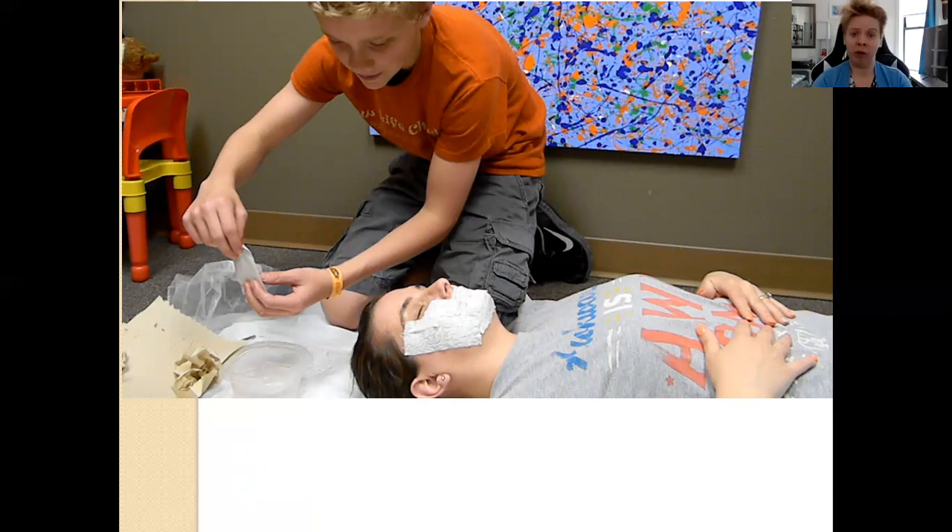He is in charge of taking care of her, being very gentle and reassuring her. Her responsibility is to be receptive, to allow herself to feel safe, to trust her son. You can think of the dynamics of some of your clients — you're going to have some that you really want to receive the mask because they need to experience safety and trust, and some that need to provide the mask because they need to work on their communication, reassurance, and ability to be gentle. I've done this with siblings where one sibling struggled to be gentle with a younger sibling, and this was a great way for them to learn about those dynamics of being gentle and caring.